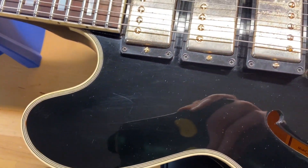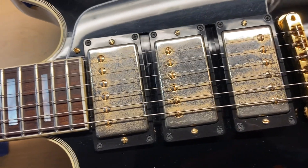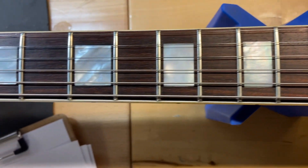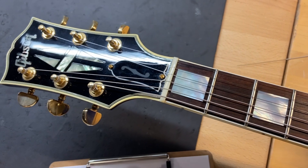The top is pretty consistent with the 8.5 rating — just some light scratches and general wear and dings, nothing crazy. The rosewood fingerboard looks good and the frets on this one are perfect, there is no wear. The front of the headstock looks really good as well.